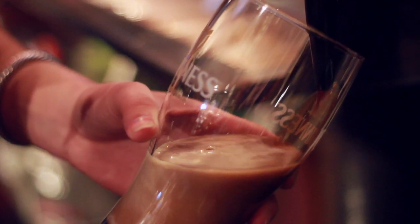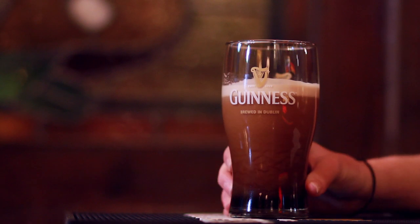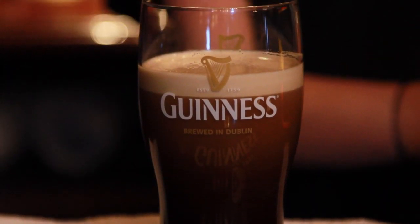You want to fill it up about three-quarters of the way, then close the tap and let the Guinness settle. You're supposed to let it settle for about 119.5 seconds. I didn't make that number up — it's actually the number they told us.